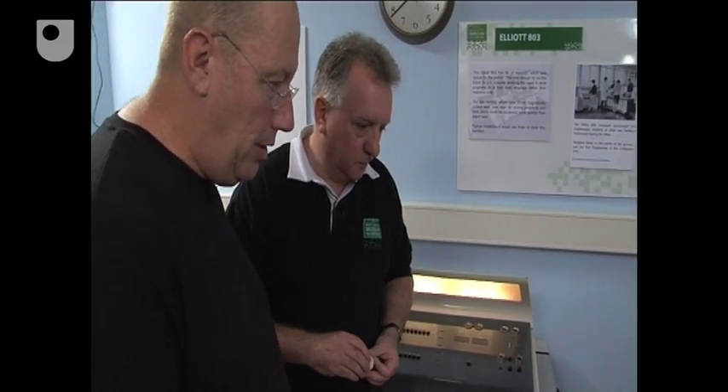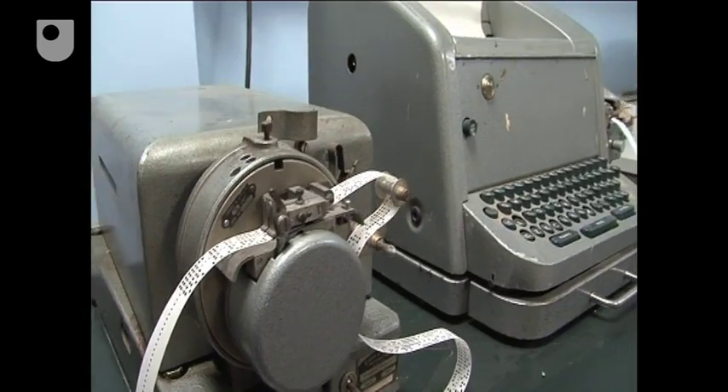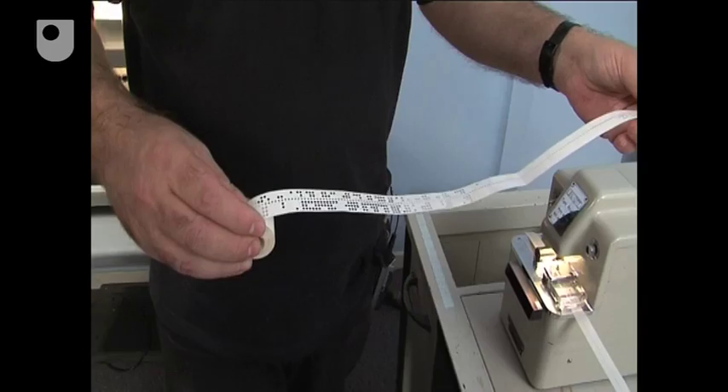And this is the input end? That's right. The programs for the computer were prepared offline, away from the machine. The tape is very similar to Colossus, and this punch tape has both the program and the data all on one tape.